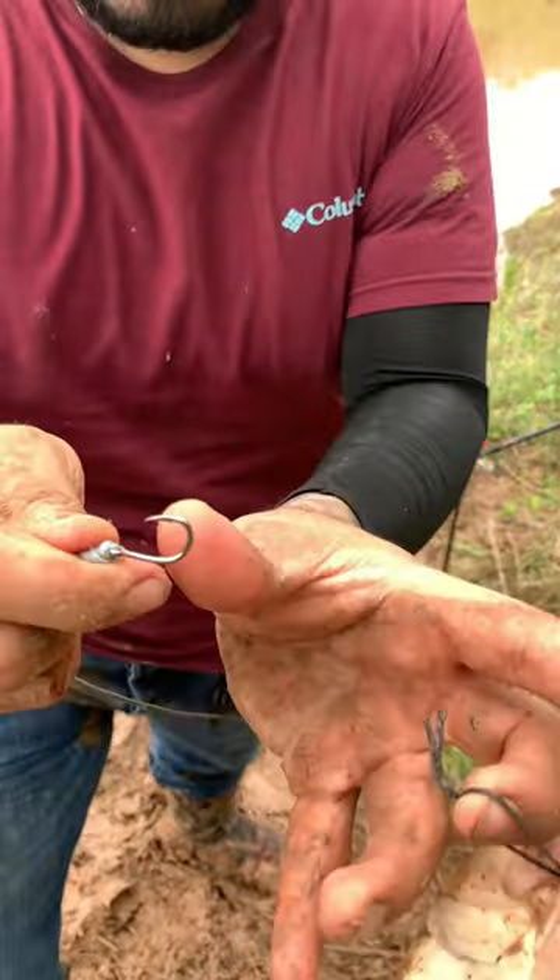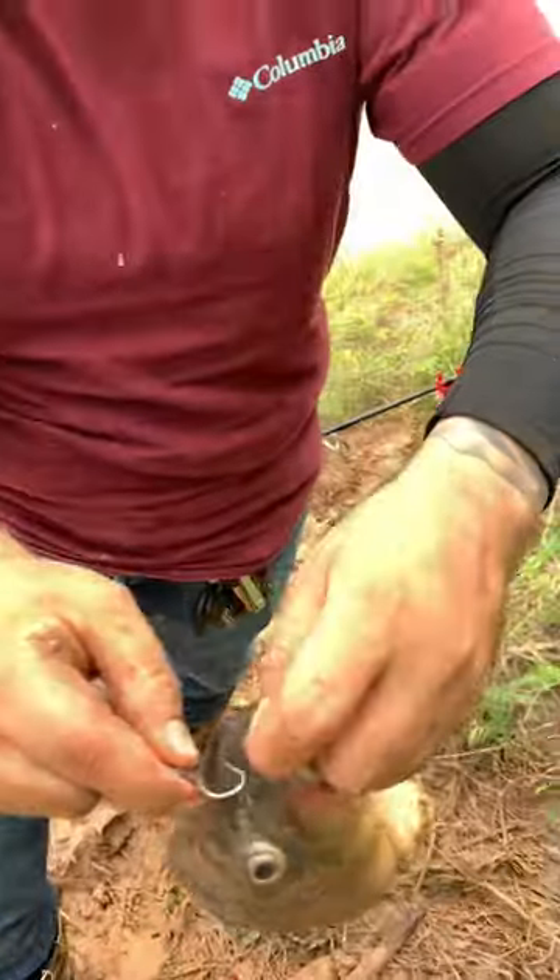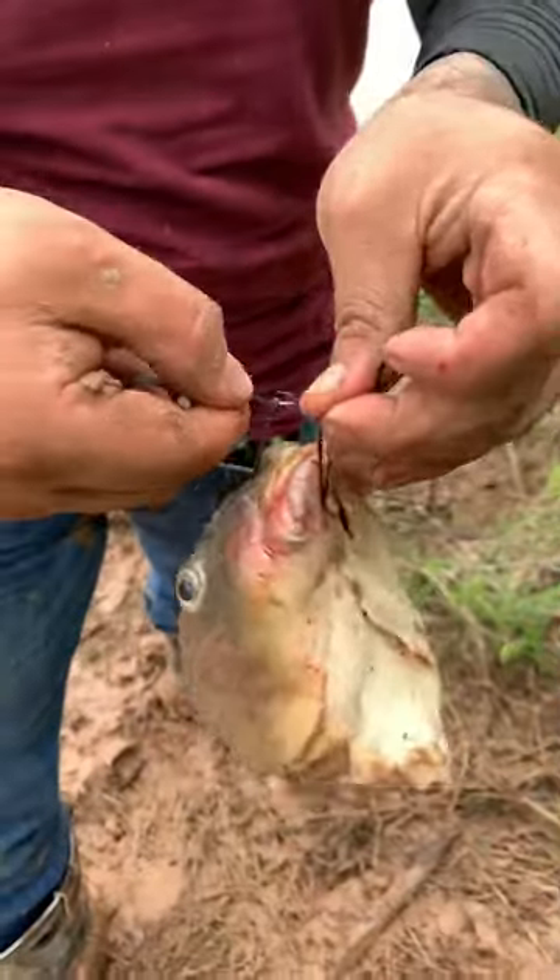Take out the needle. You need to have a really, really tiny hook — check it out, super tiny hook. I'm going to take this hook and put it on the rigging floss.